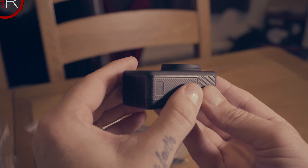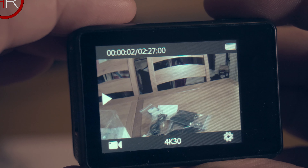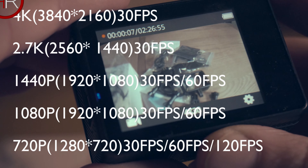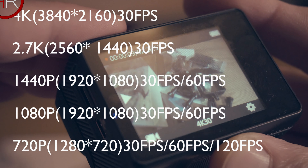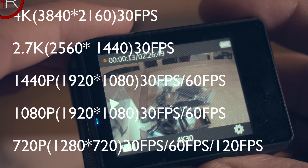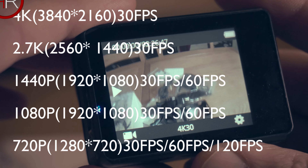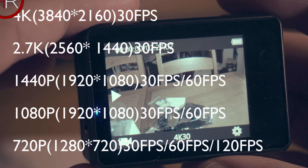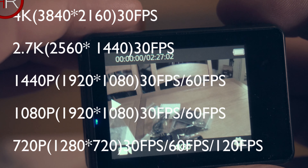Normal video mode is exactly what it sounds like — press OK to start recording and press again to stop. Video recording is available in several resolutions: 4K at 30fps, 2.7K at 30fps, 1440p at 30 or 60fps, 1080p at 30 or 60fps, and 720p at 30, 60, or 120fps.